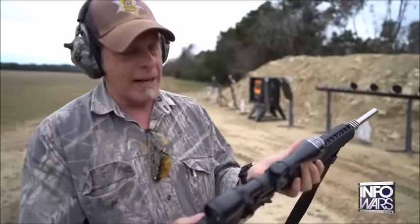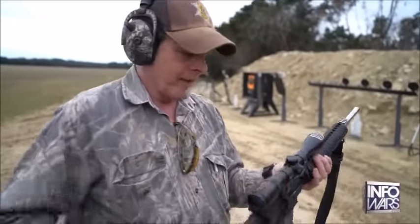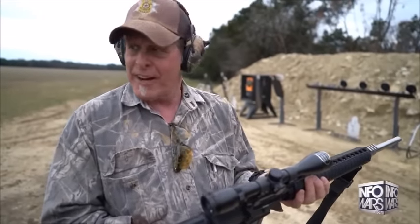It shoots a .22 caliber bullet and it's available everywhere because it's such an effective, wonderful home defense, hunting, competition, family weekends weapon. Families in America — millions of them every weekend shoot their guns.